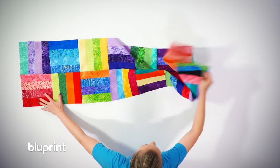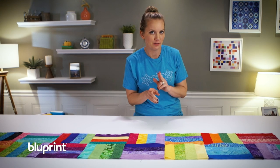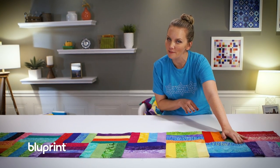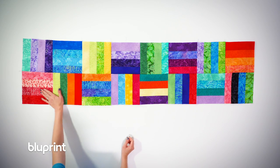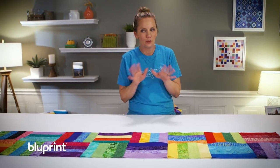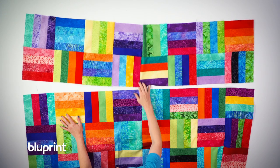With the first two rows put together, I want to point out that the blocks are changing direction and I'm alternating between them. When I started my row, I had vertical then horizontal. The next row is the same but different — horizontal then vertical. Make sure you're laying them out by changing the direction as you go. I had so much fun with the mindless sewing that I've got the other rows sewn together, so I'm going to assemble the rest of the quilt and show you what it looks like finished.